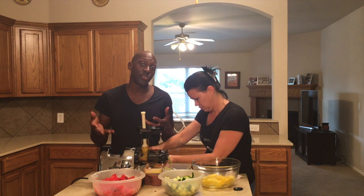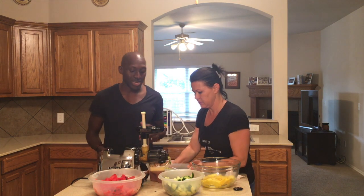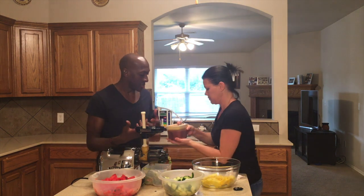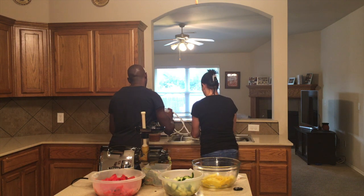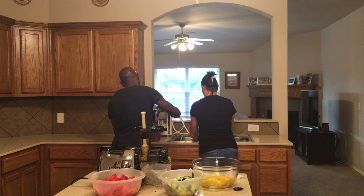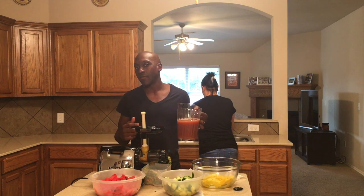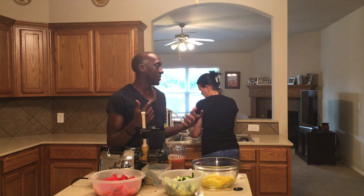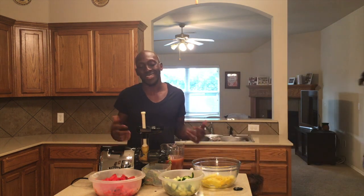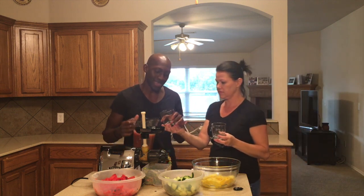From here on out when you watch us juicing, I always start with a water-based fruit or veggie. Celery is a good water-based option, and cucumber and watermelon are always going to be my three bases for juices, and then I add in from there. In this one I used two water-based fruits to produce more juice and double up on the hydration because it's so hot. Now we're getting ready to pour it in for the taste test — my mouth is watering and I'm ready to drink some now.